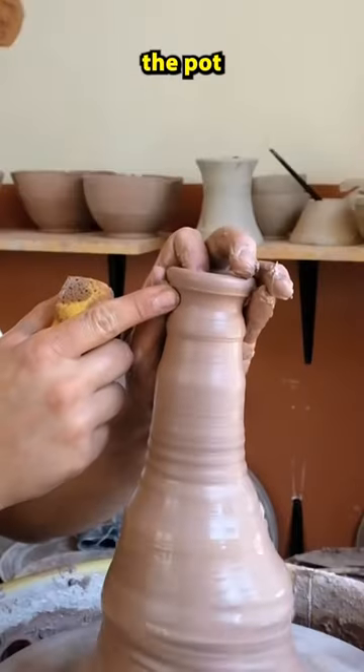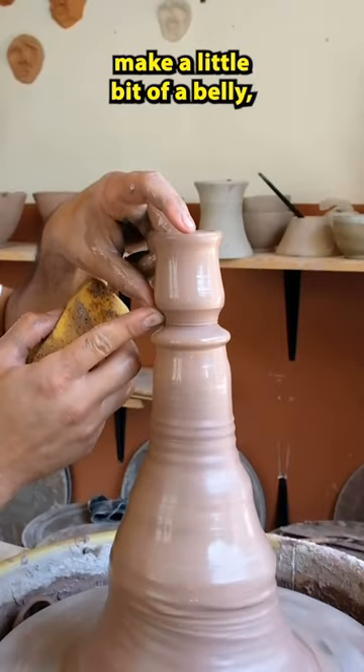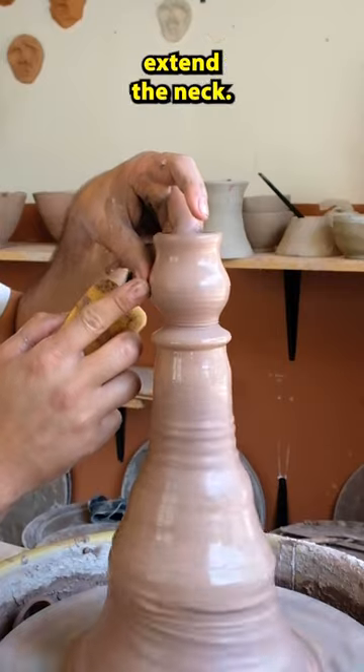I go into the top of the pot with an index finger, pull up the walls, make a little bit of a belly, and then I start to extend the neck.